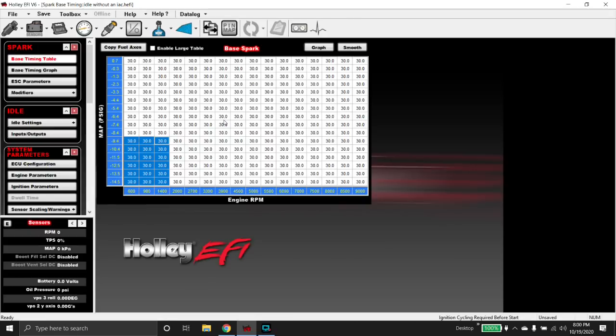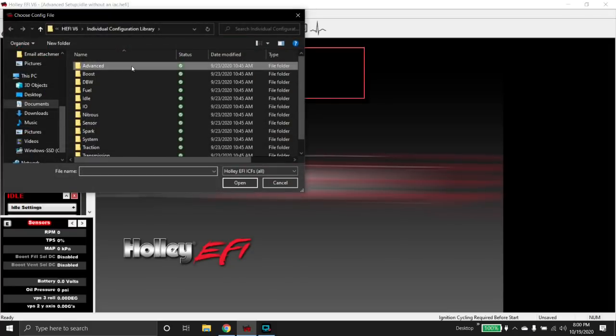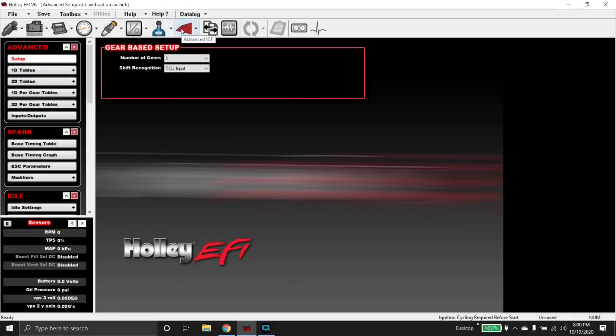There are two other options I typically use instead of just using idle spark, and those are in advanced tables. If you open up the advanced ICF and you don't have it, go to toolbox, add individual config, double-click advanced, and then just click default and hit open.